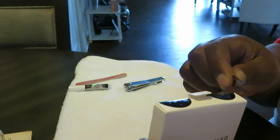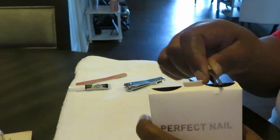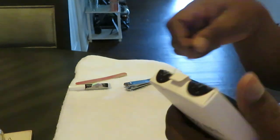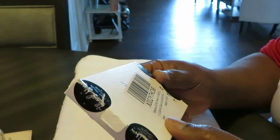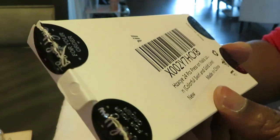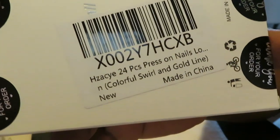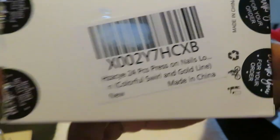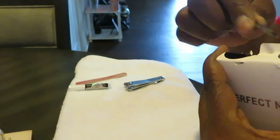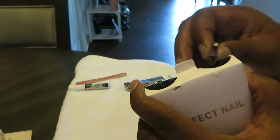Let's get these nails open first and see what's really going on. These are the 24-piece nails — colorful swirl and gold line, that's what they're calling them.